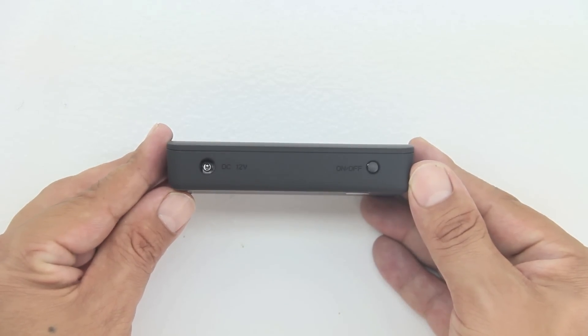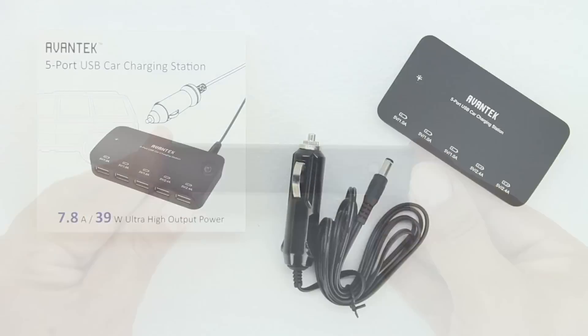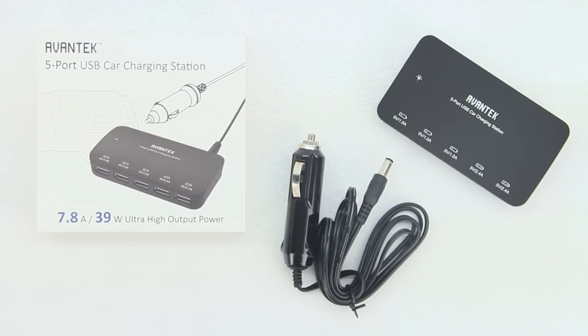It also automatically identifies your devices and optimizes the current for full speed charging. The charging station comes with two 2.4 amp ports for more power hungry devices such as iPads, tablets, handheld game consoles, etc.